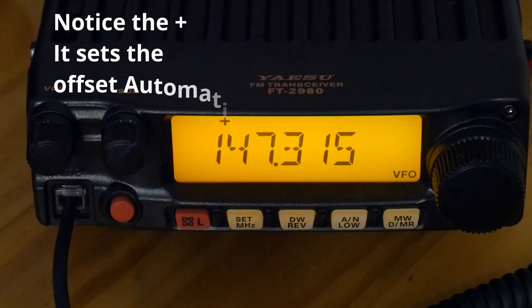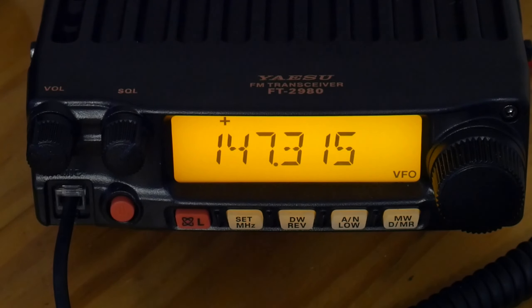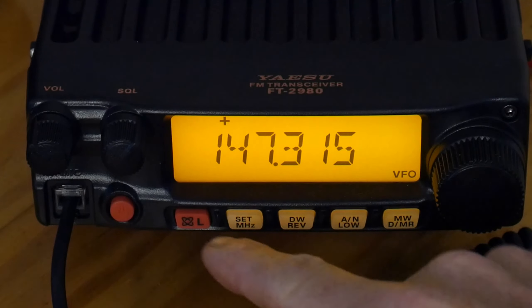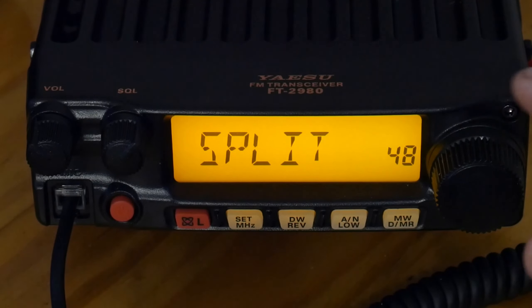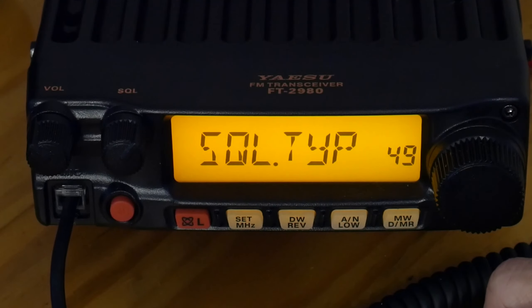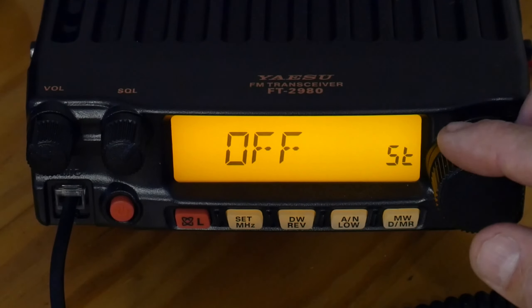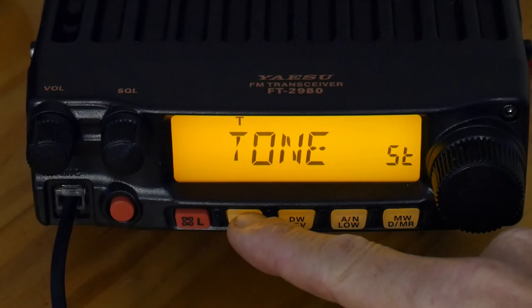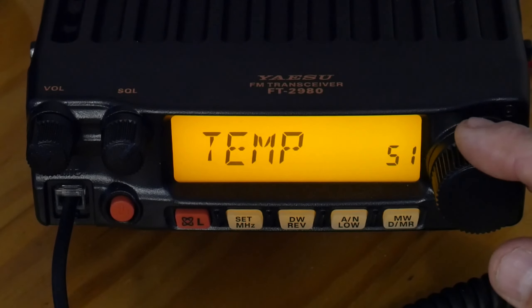Now we've got our channel selected that we want to program into our radio. We need to set the tone if the repeater uses one. Hit the set button and hold it to go to the program menus, then go to program 49 — squelch type — hit set. Tone is off; we want to set it to tone, then hit set again. Then go up to menu 52.